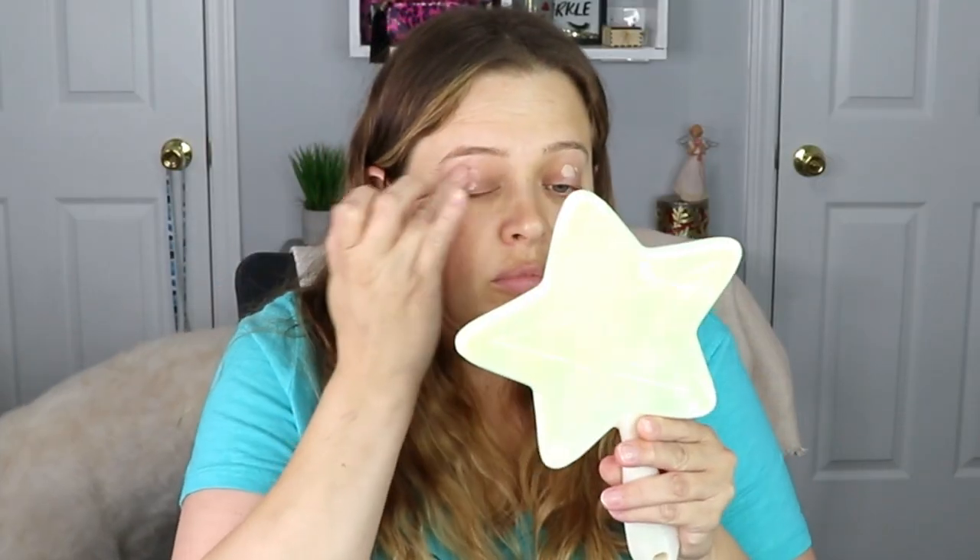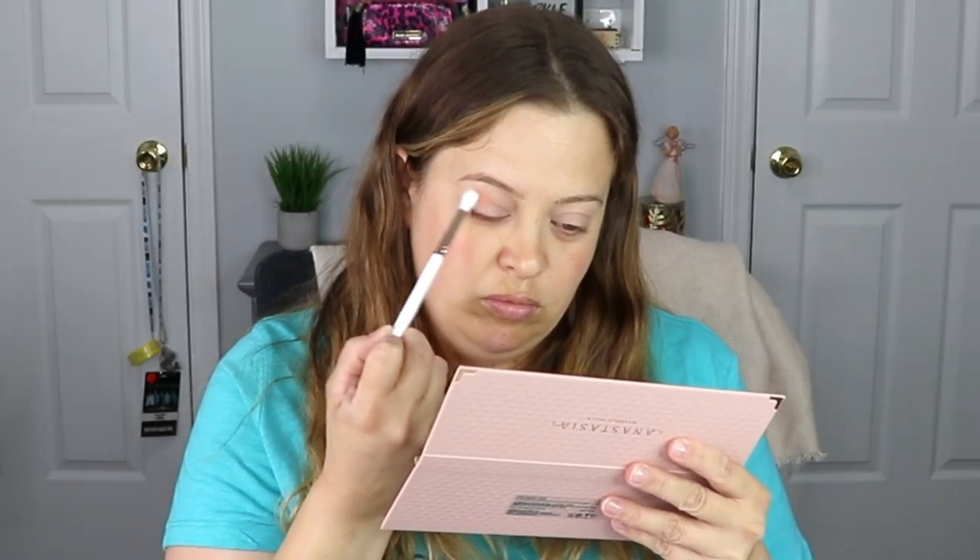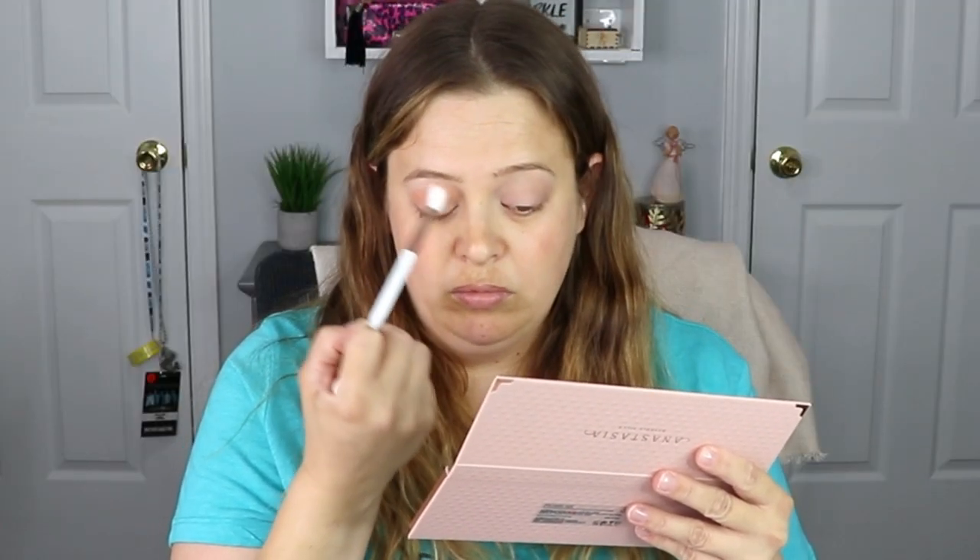As always, I'm starting off this look with the Gerard Cosmetics clean canvas eye base. Taking a fluffy brush, I'm going to go in with the first shade which is Mango, and I'll put this high above my crease and just really build this color up.